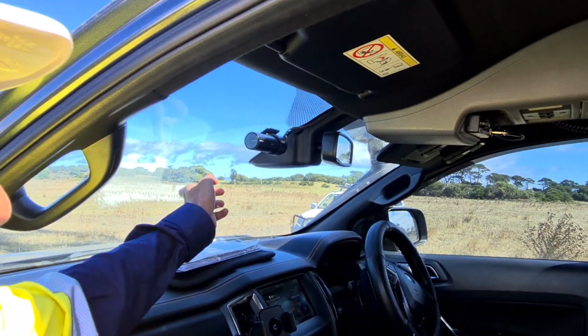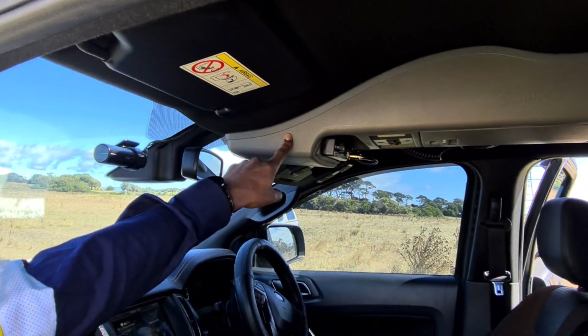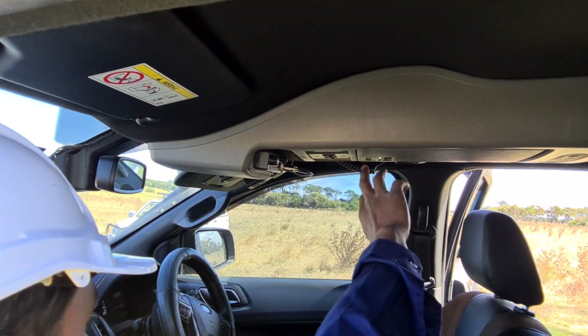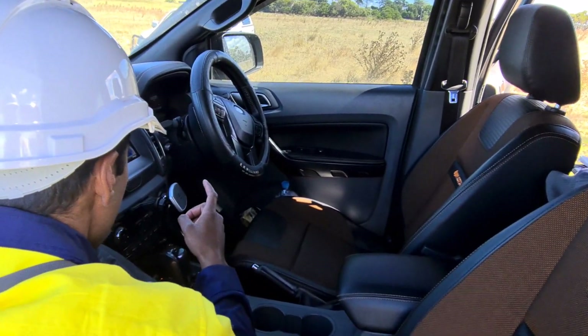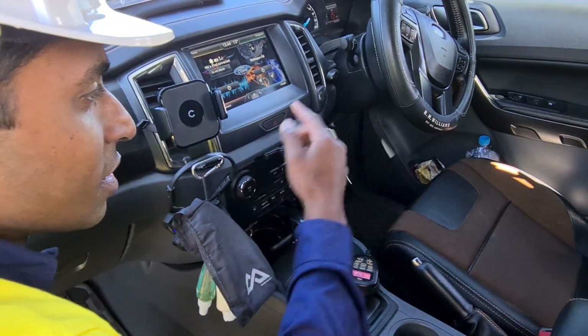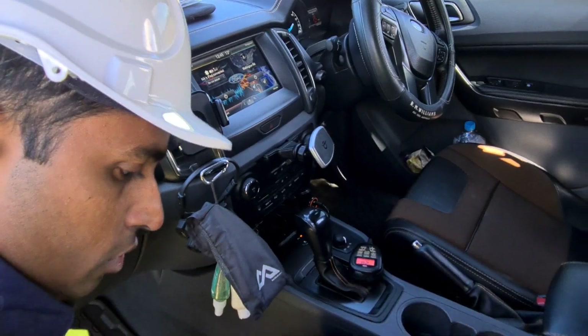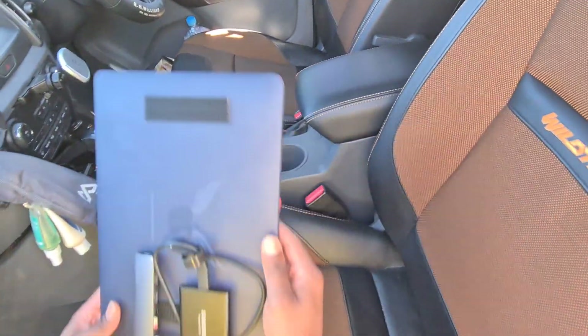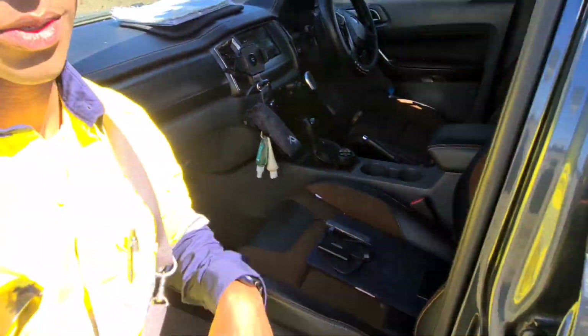Two cameras for our dash cam at the front and the back. This little middle console here for our UHF and storage. We have a magnetic clip that goes into the CD player so we can have our iPad and normal phone attached here, plus the UHF. Here's my laptop — that's not a vehicle thing so I'll skip over that.